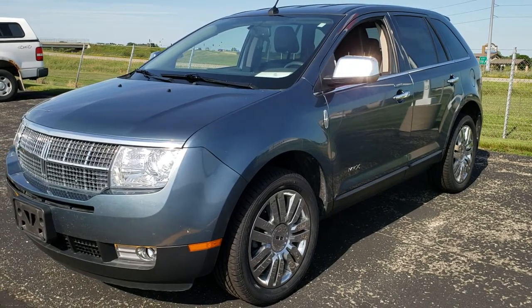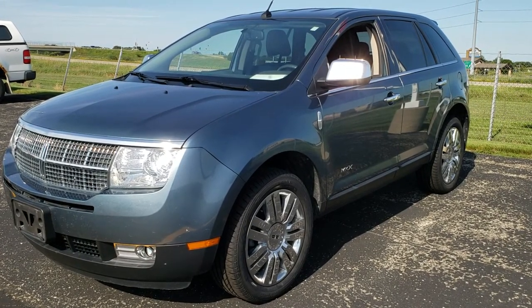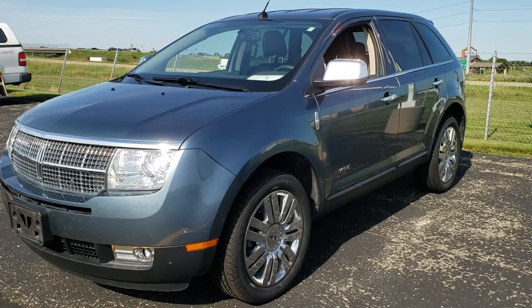Once again, this is good for your 2007, 2008, 2009, and 2010 Lincoln MKX vehicles with the door code on it. Thanks for checking out the video.